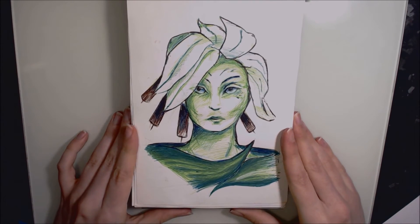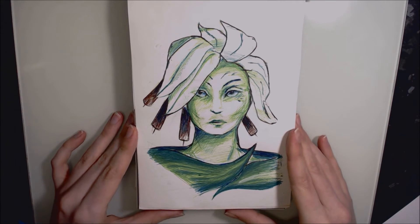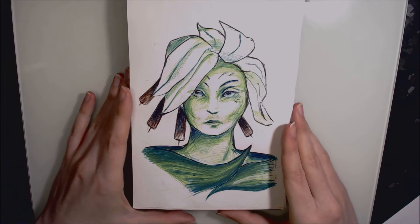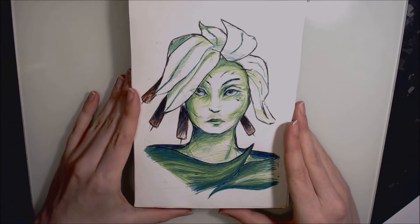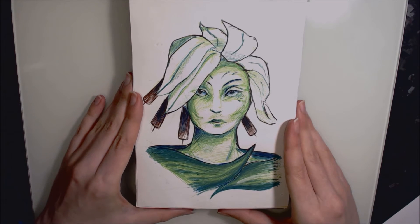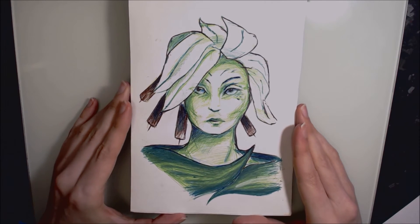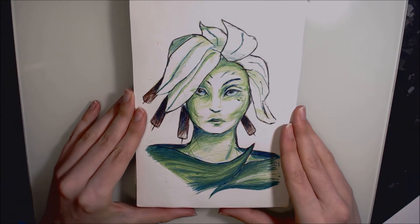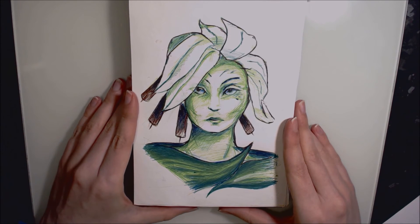Day twenty was this Sylvari woman. Sylvari is a race from the Guild Wars universe — they are a kind of nymph-like forest spirit. She is completed in ballpoint pen. She is Caithe, one of the main characters in the story — quite an interesting character, very elusive and mysterious.